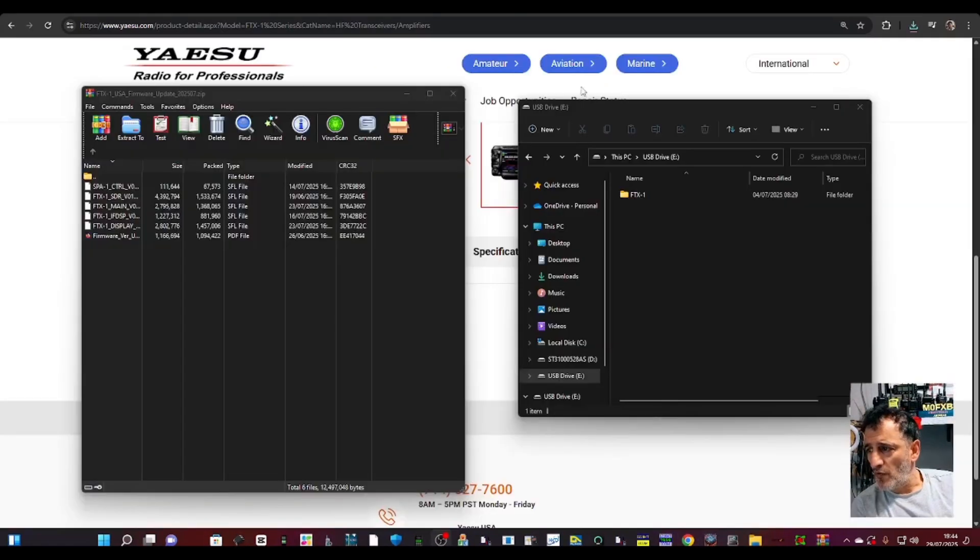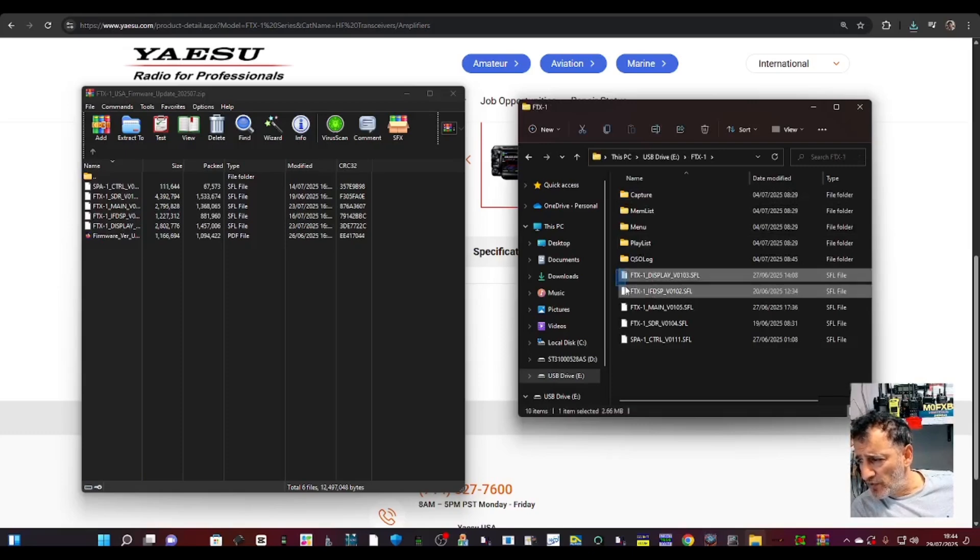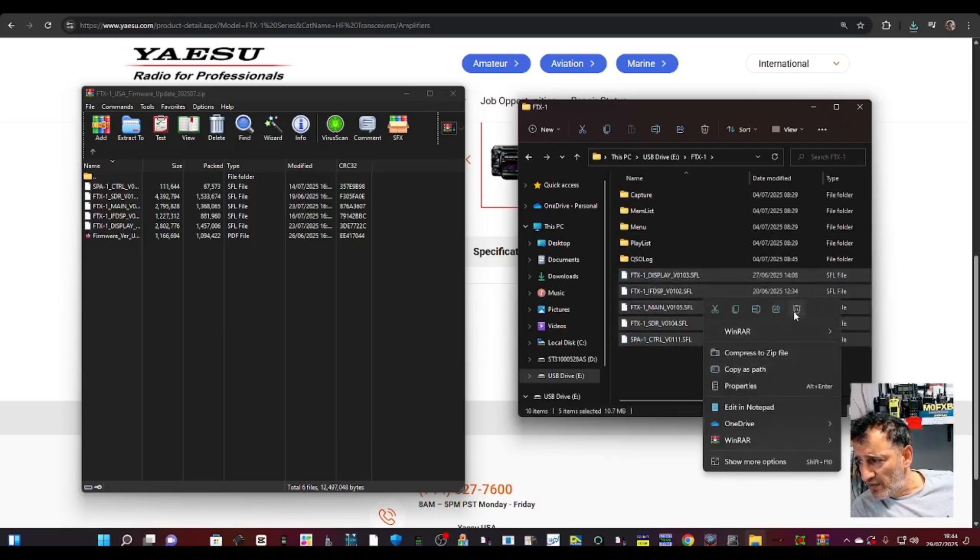On the right you'll see my SD card that's plugged into the PC. If we double click, you'll see the previous firmware that I did. So we're just going to highlight and delete like so. Right click, delete.